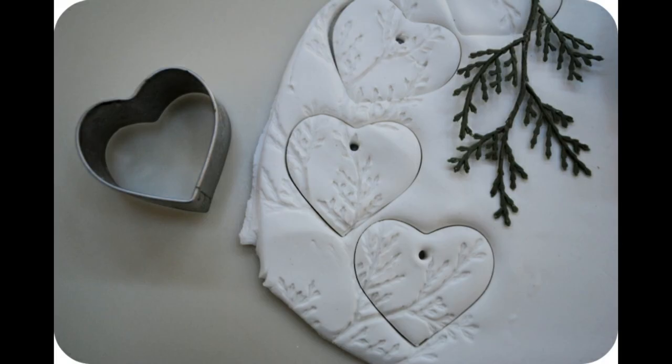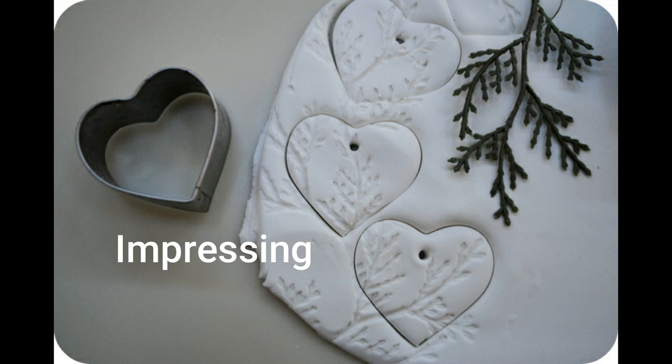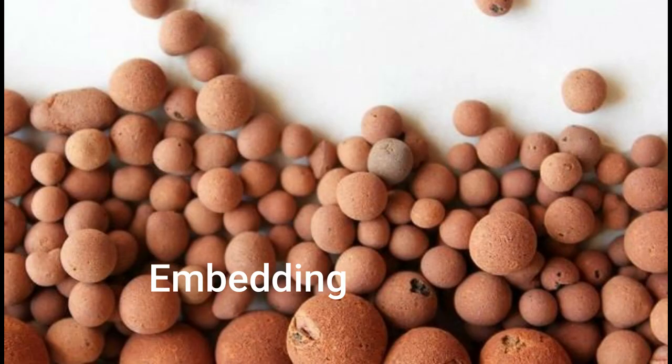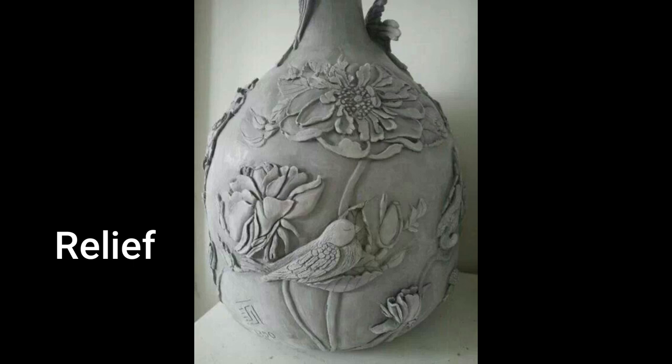Inlaying involves laying clay of a contrasting color into grooves on the ceramic piece. Impressing or stamping is pressing textured objects onto the clay piece. Embossing is the pressing of letters or shapes onto wet clay to form a bulge or protrusion. Embedding is fixing fired clay pellets onto wet clay. Relief is where cut-out shapes are attached onto a ceramic piece.